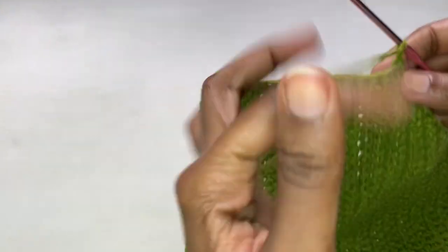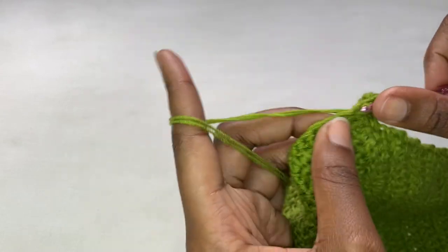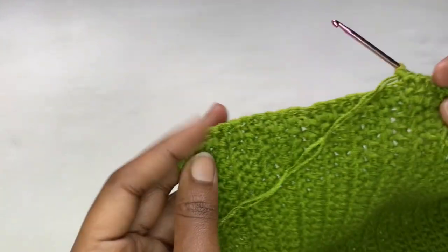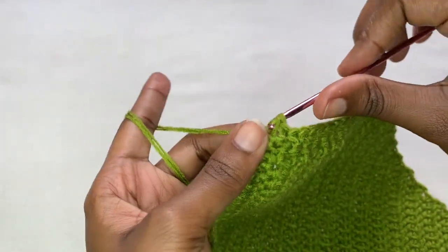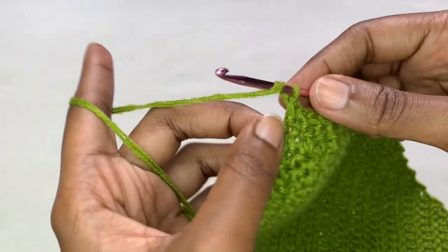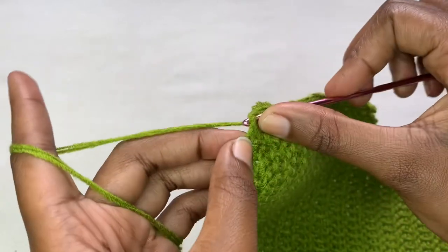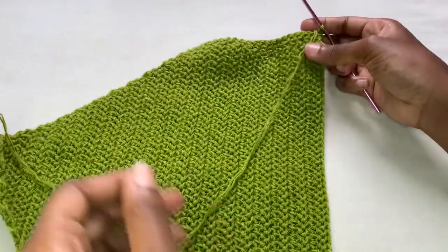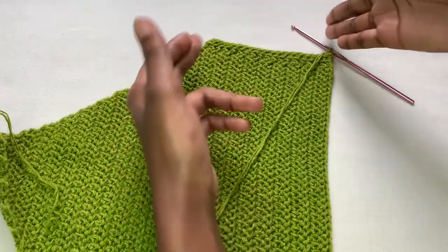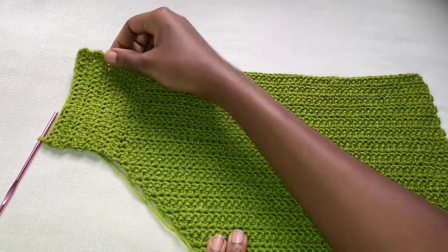I'm going to be repeating the same thing until I come up with 10 rows of herringbone stitches. Coming to the end of row two, just continue placing your herringbone stitches. If you want it to be equal, it should be in the same line - this is your last herringbone stitch. Chain two, turn your work. I'm going to repeat this until I come up with 10 more rows. This is what I have - you can see these are 10 rows.